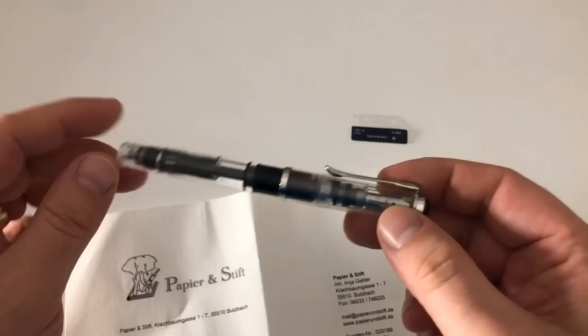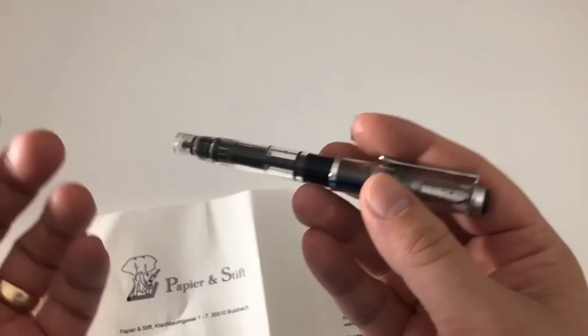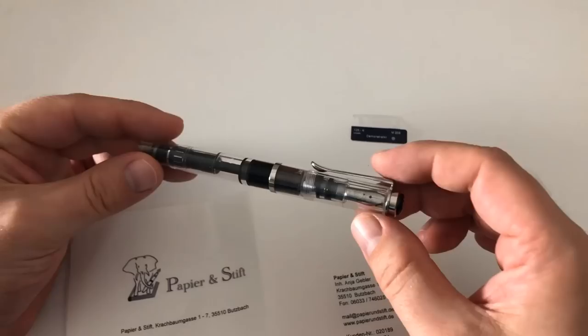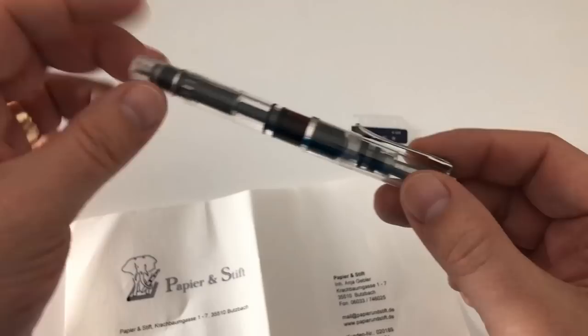Hi guys, this is Krivli again with another pen review, and today we're having a look at something special - the Pelikan M205 Demonstrator, which is a special edition fountain pen. Pelikan this year really is on a special edition spree - I almost can't count them anymore. This year of course there was the 180 years Jubilee as well, which sort of added to the stock of special editions.